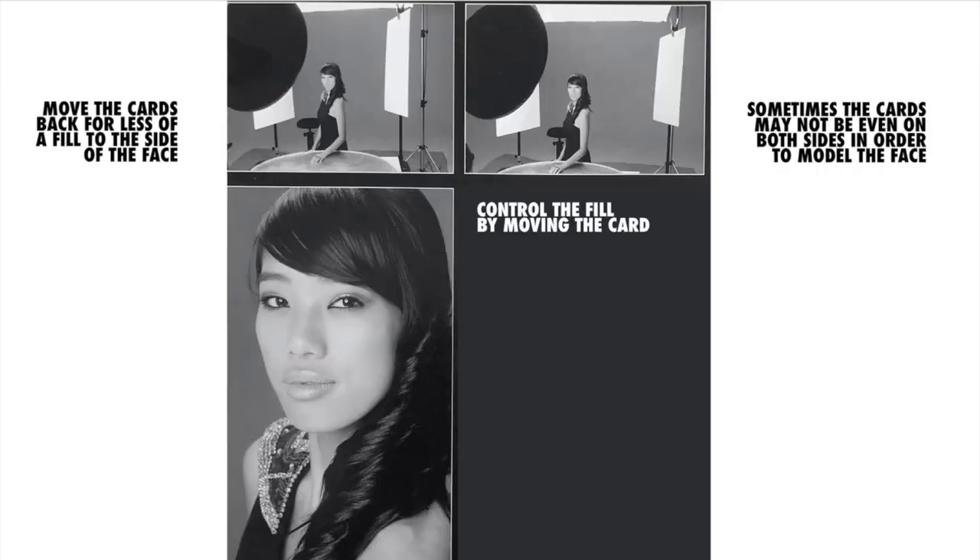The final shot I liked: we've got the shiny board here, the card to the left side pretty close in, and to the right side I've pulled it away. So we get some nice modeling right across the face. That's the mechanics of doing this.